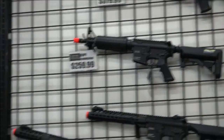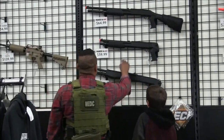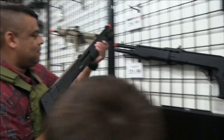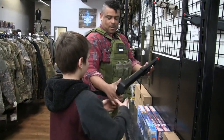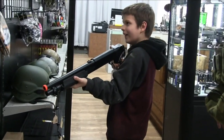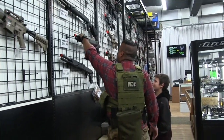Shotguns? Yeah, actually, right here. You got this one. You like shotguns, I'm guessing? That one's my favorite. Why is this one your favorite? It looks small, it's light. It's a bump. Try it. It's loud. That's good stuff, dude.